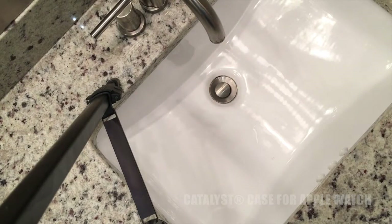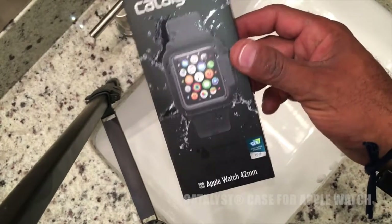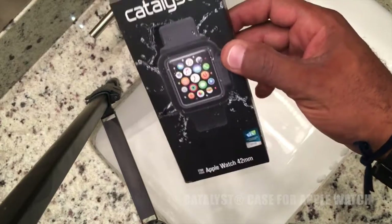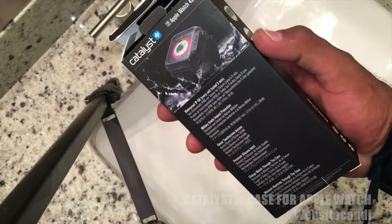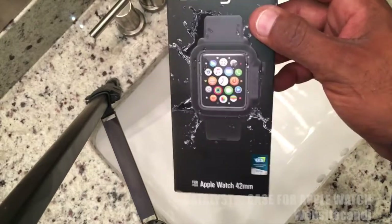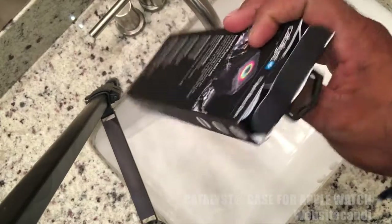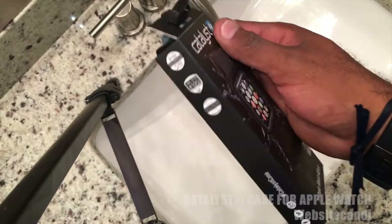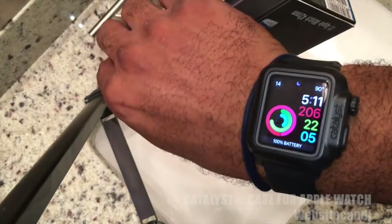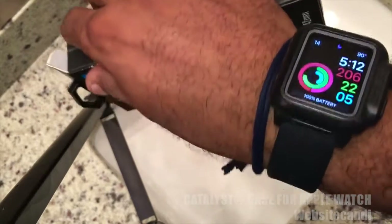Hello everyone, it's Daniel with Website Candy. I normally don't do reviews, but I had to do a review of this right here. It's called Catalyst and it's an Apple Watch case that makes your Apple Watch waterproof. The main reason I got it is because I was in a lot of environments where my watch was getting a lot of dust on it. This is actually my second Apple Watch because I had to have it replaced because the Siri feature stopped working.